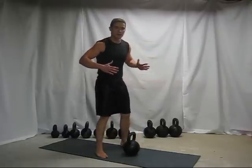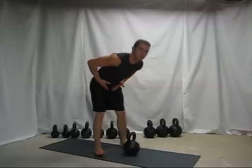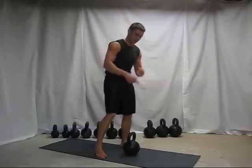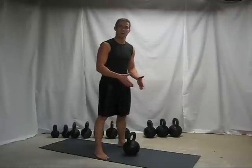Now the one thing I want to point out is that it's all in the hips, all in the hips. You got to hinge at the hips. You shouldn't be feeling this in your shoulders at all. Your arms should be nice and loose — they're supposed to be like cables that connect the kettlebell to your upper body during the swing.